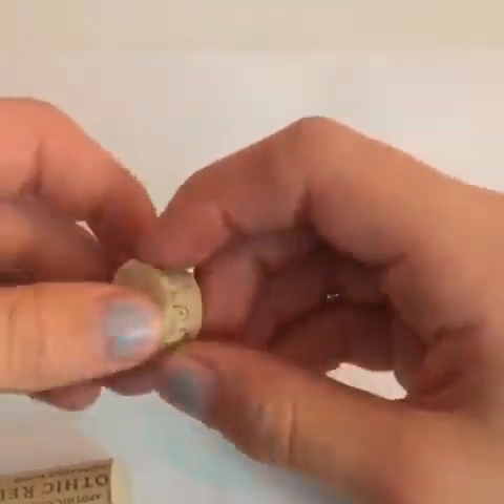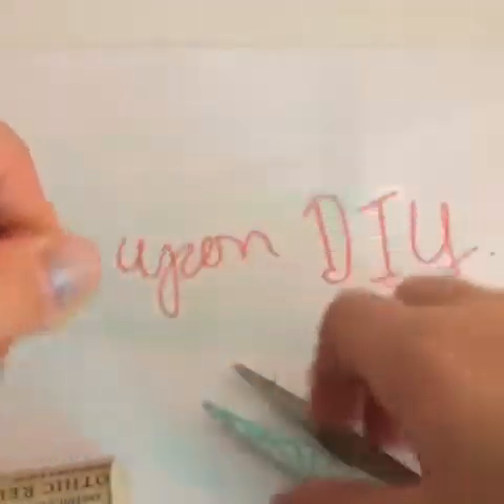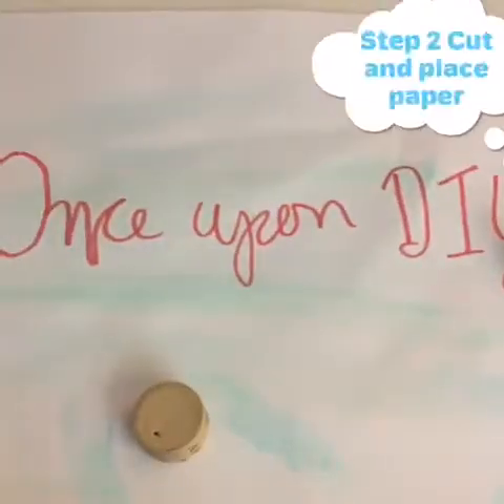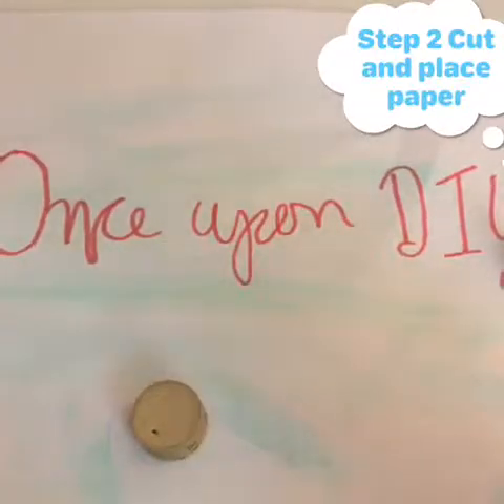Now that you have cut the cork, it's a little uneven, but that doesn't matter. We can move on to step two.